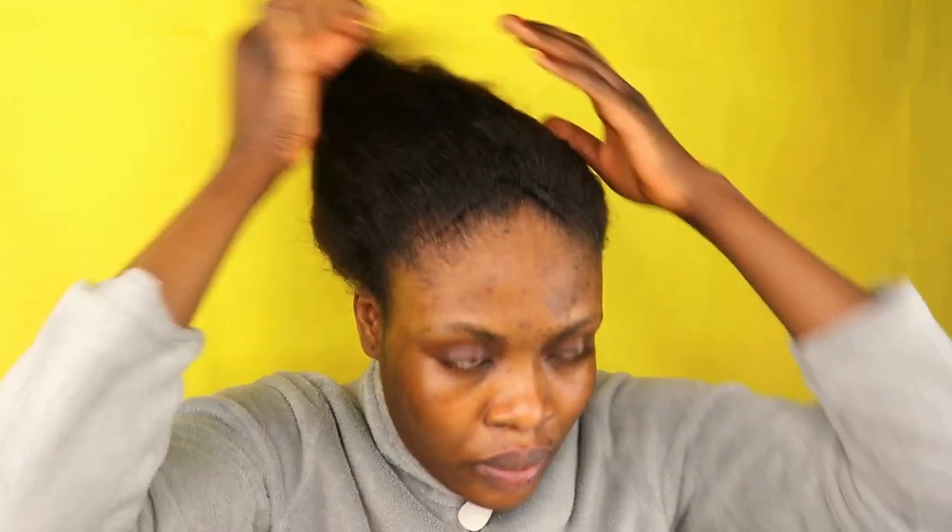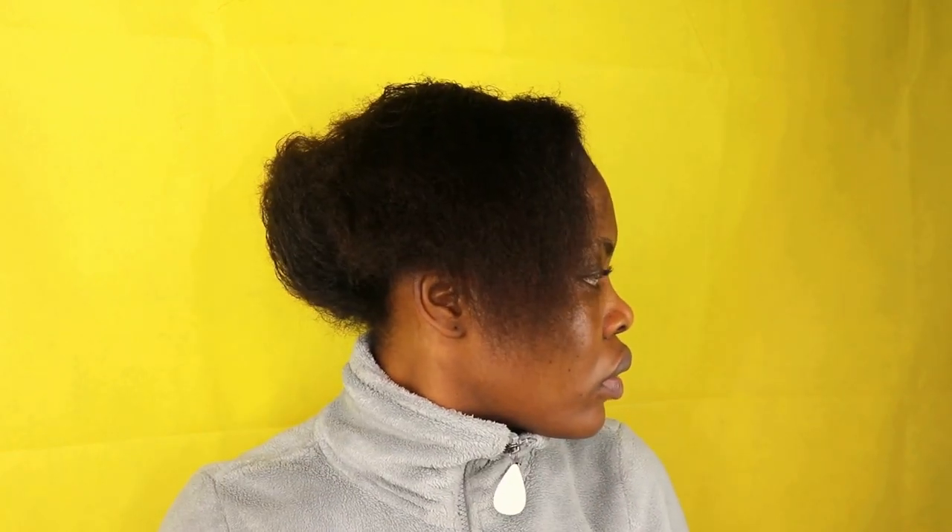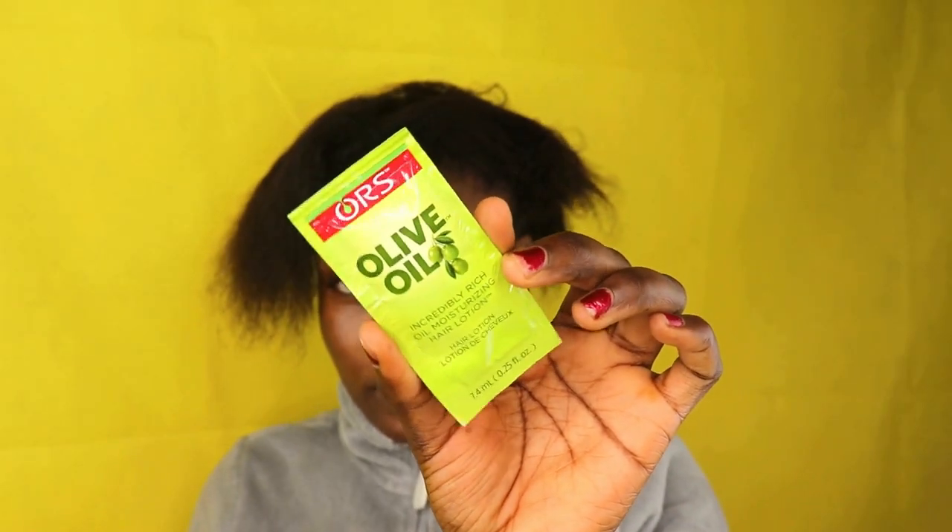If today is your first time seeing my video, don't forget to like and subscribe to my channel. If you love this video, share it with your friends too. The next thing I'm going to do is apply this olive oil hair moisturizer cream to moisturize my hair.